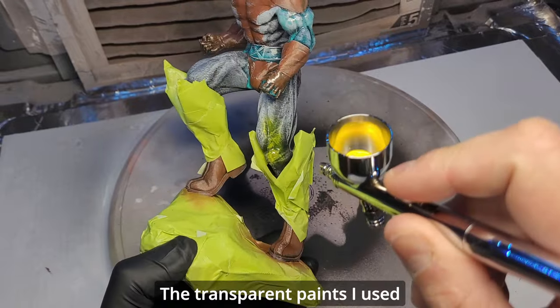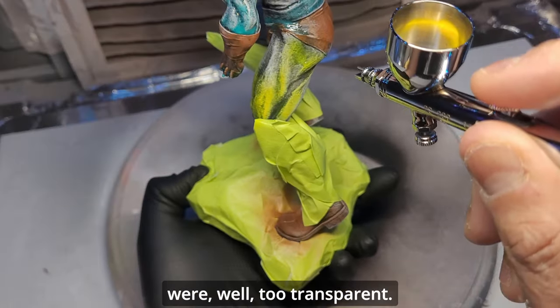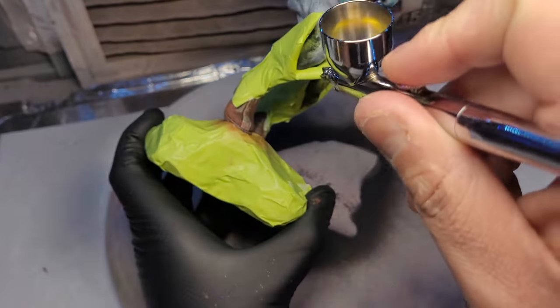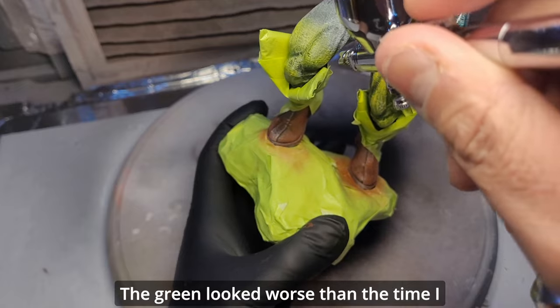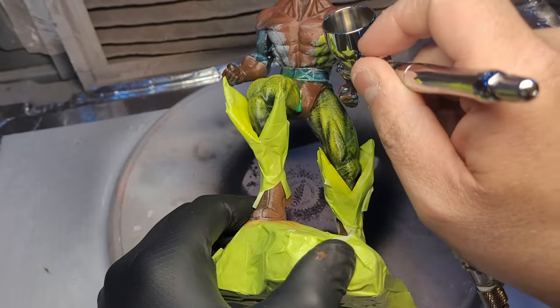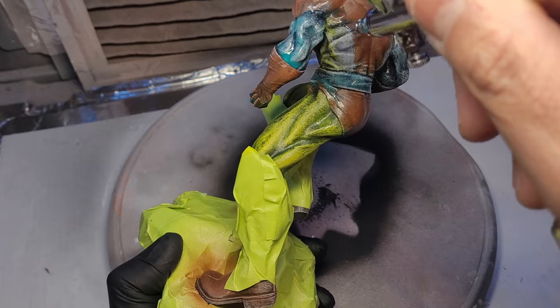The transparent paints I used were way too transparent. The yellow paint on the black primer was turning green — and the green looked worse than the time I made Michelangelo with radioactive neon paint. This was not good, not good at all.